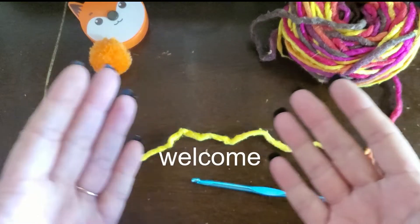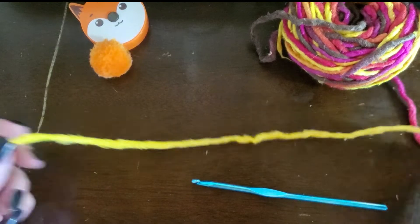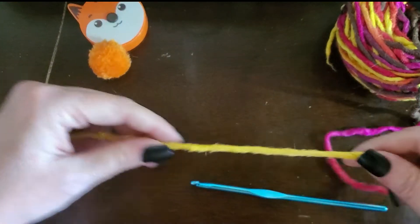Hello YouTube! Welcome to my She Shedded. I thought I would do a quick video today on how I make a single crochet foundation stitch.